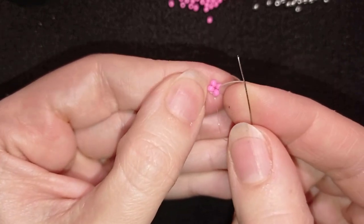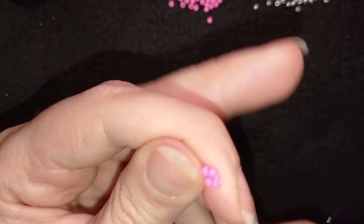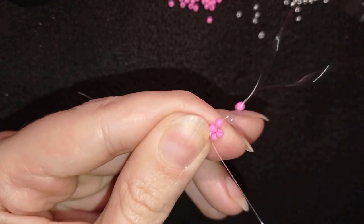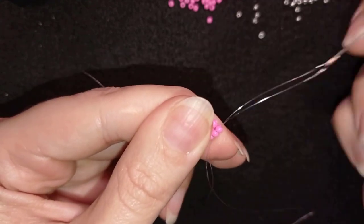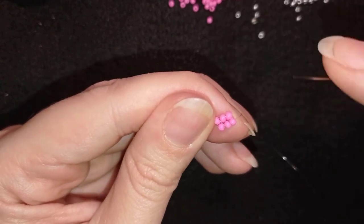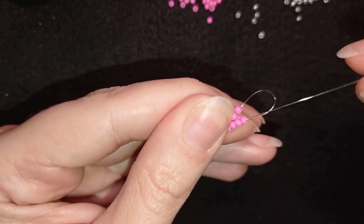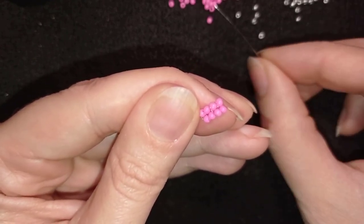Now I have these four beads next to each other and what I'm going to do is go through two of them in this direction and take two more seed beads, and go here through the first of those two pinks like this, fix it like this, and then through the neighbor one and through the newly added bead. Then again I'm taking two, go back in this direction, and go back through the neighbor one and through the one that I just added in the other direction. Now I have one, two, three, four rows of herringbone stitch and I want to have seven.